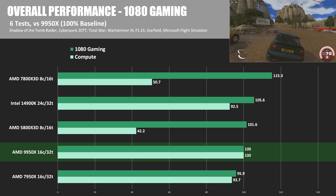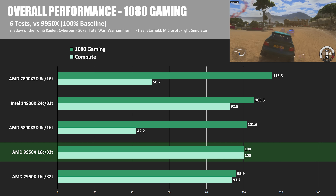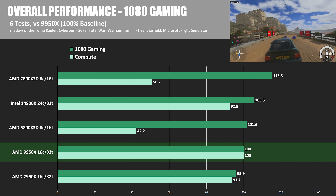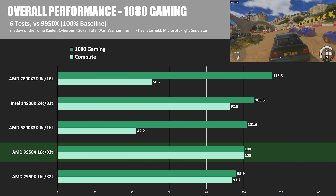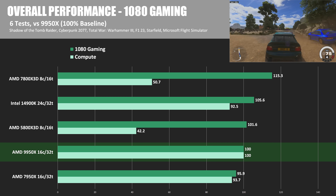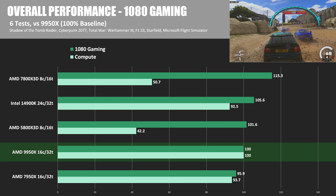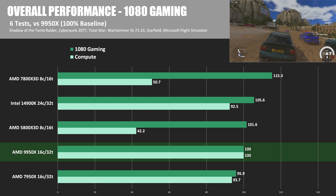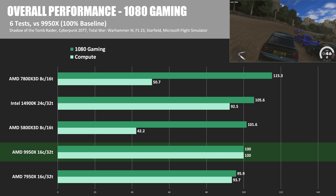If gaming is your focus though, the 9950X really probably isn't the CPU for you. The 7800X 3D is the CPU I'd point you towards if you want to get the most out of a high-end graphics card like an RTX 4090 or 4080 Super. The 9950X does show some uplift versus last gen — the 7950X was about 4.1% slower — however it could not overtake the 14900K without X3D vCache. The 14900K was still 5.6% faster in my CPU-limited 1080p testing, and even the 5800X 3D was 1.6% faster than the 9950X, while the 7800X 3D was 15.3% faster.